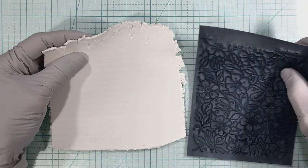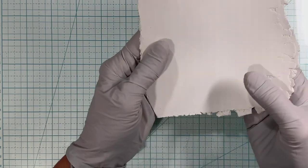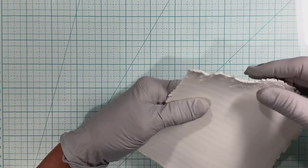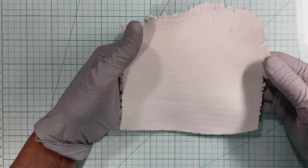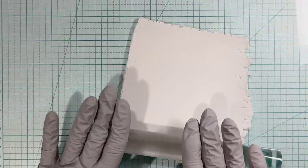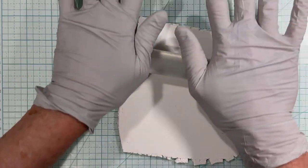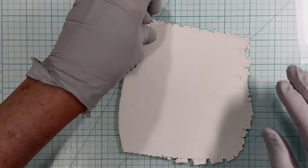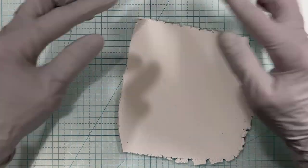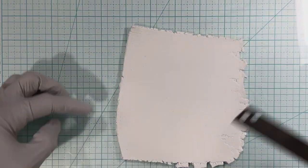Let's get started. I rolled this out — it was a little bit hard to roll out today, it kind of wanted to be crumbly, but I've had it for a while and that's probably why. I did roll it out in my processor on a two setting. I'm going to roll it out a little bit more because I see some lines from the processor, so it's good to condition your clay a little bit before you play with it.